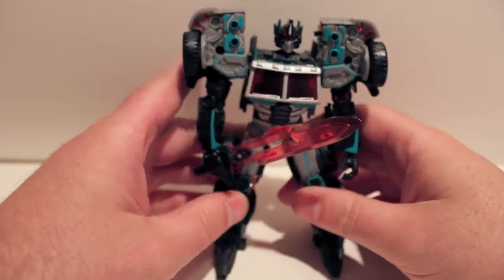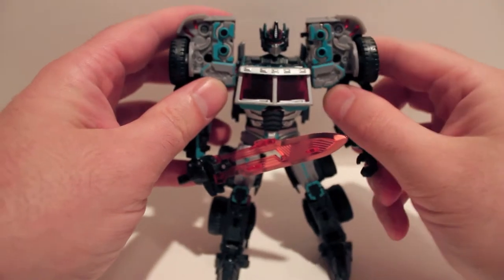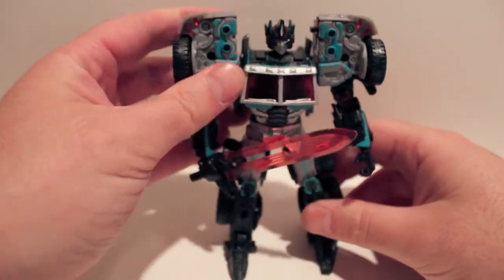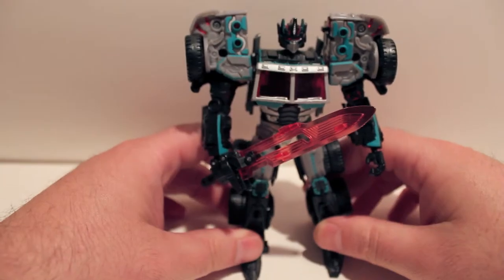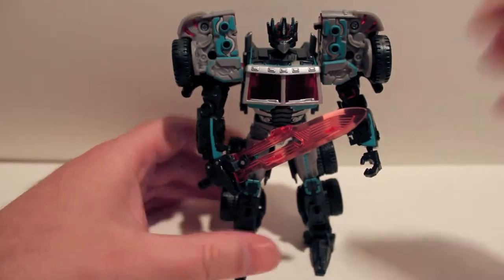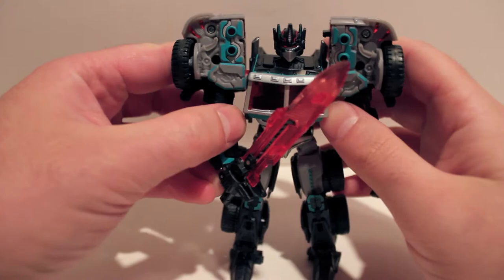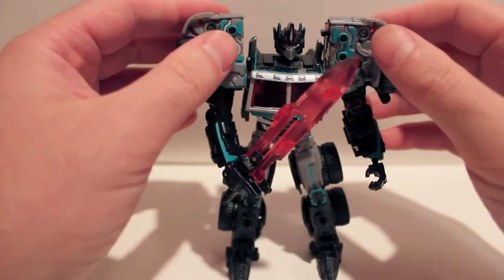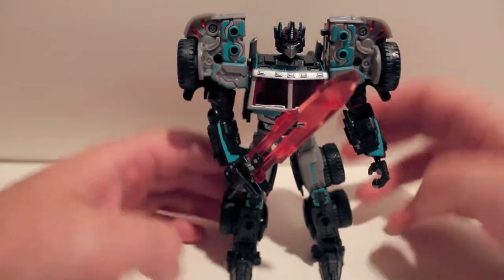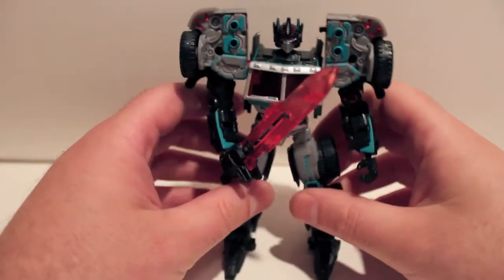The club does not know how to do PR. They do not know how to get figures out to us in a timely manner like they promised. But when they do something right, they can hit it out of the park. This guy, Dev Charged — all these recent figures have been absolutely gorgeous looking. You can see all the teal accents coming through up in the shoulders, on the arms, the forearms, the knees, the thighs. Just overall, an amazing looking figure.